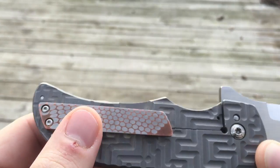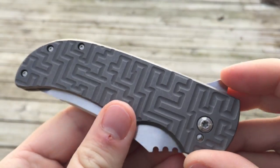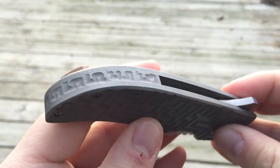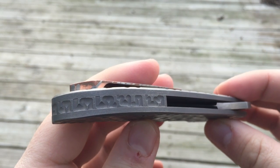Normally they would just be button head screws on the top there. You can see the labyrinth there. Here's the backspacer — it's an all-titanium backspacer that he milled with a little maze pattern.